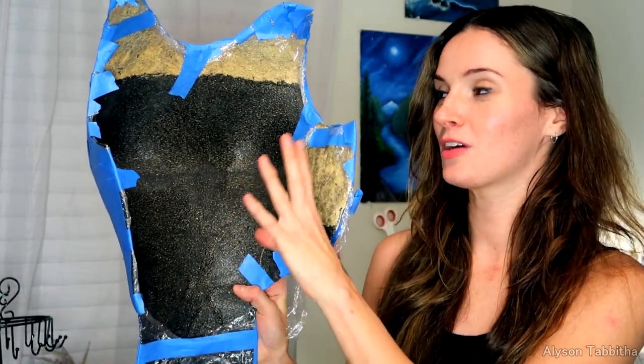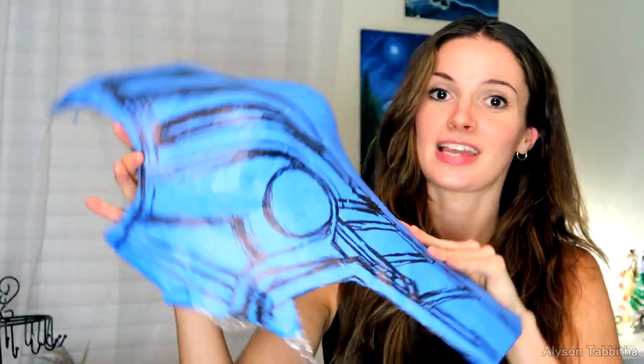Hey guys! I just wanted to show you the pattern that I've made so far. I made the torso piece out of TreeFlex, which is like Worbla or WonderFlex, and then I covered it in plastic wrap and then I taped all over it and then I sketched out the pattern, which I may have a link to in the description if you want to download it and print it at home.